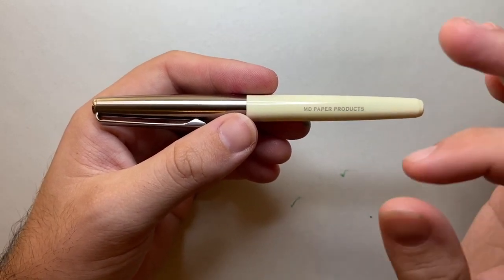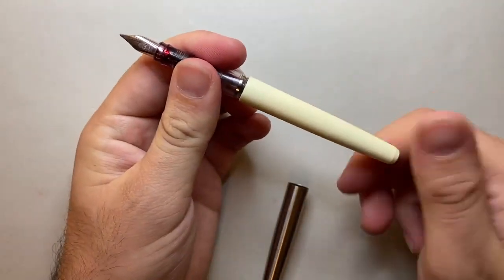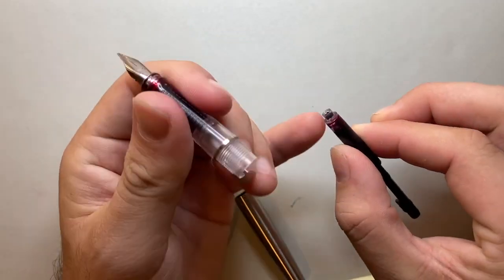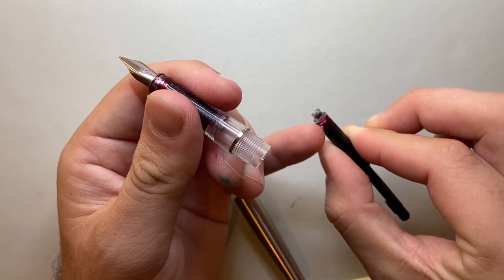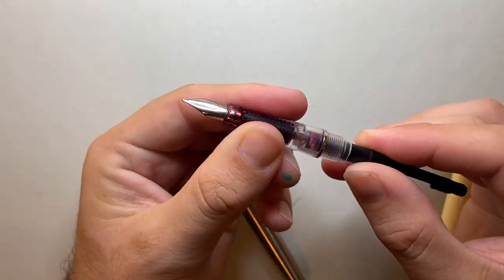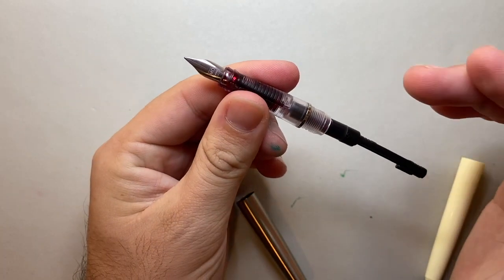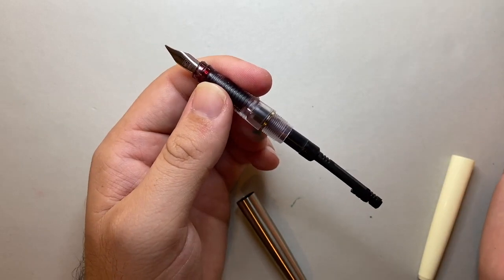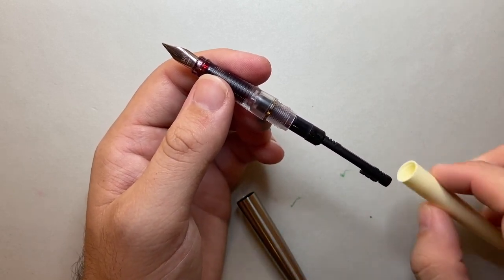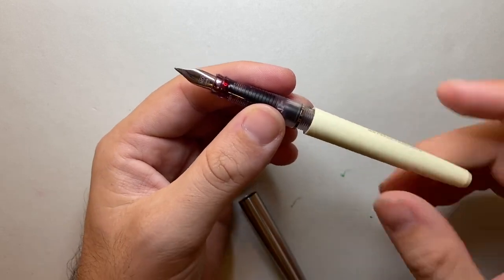It takes standard international cartridges, but there is a caveat — not all standard international converters will fit this pen. I found a simple push-pull converter from eBay that fit nicely because it has a more narrow body. Things like the Kaweco full-size converter don't fit, but the Schmidt K5 does. The Kaweco push-pull doesn't fit, yet the Monteverde Mini push-pull converter does — so you're looking for a slightly smaller converter.